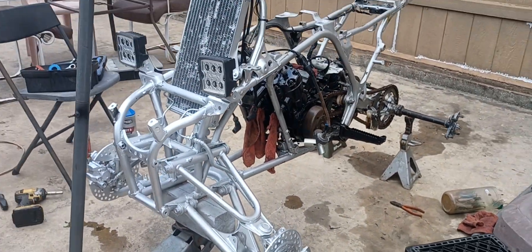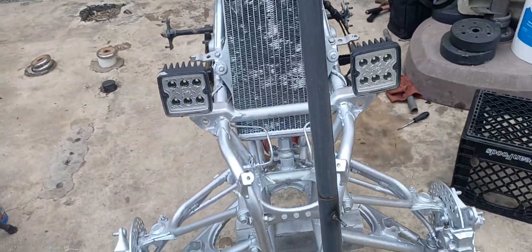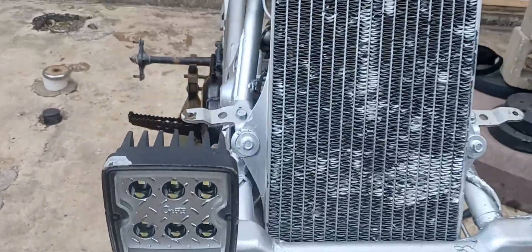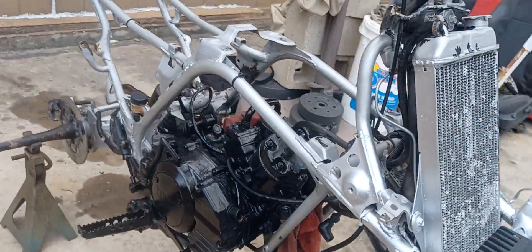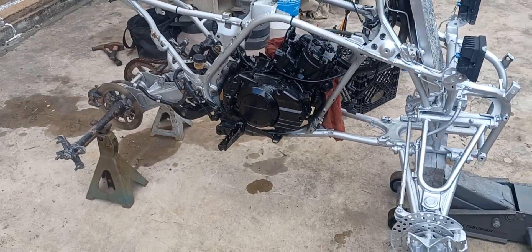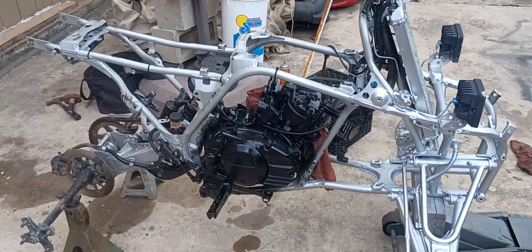She's coming together more and more now. Might change those headlights, still not too sure — they're nice, just not that big of a fan. More into the original circle lights that the Banshees come with.